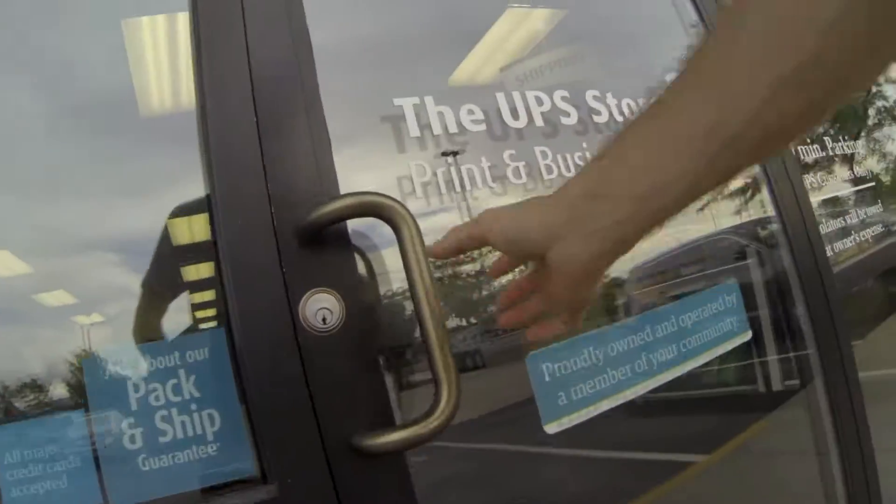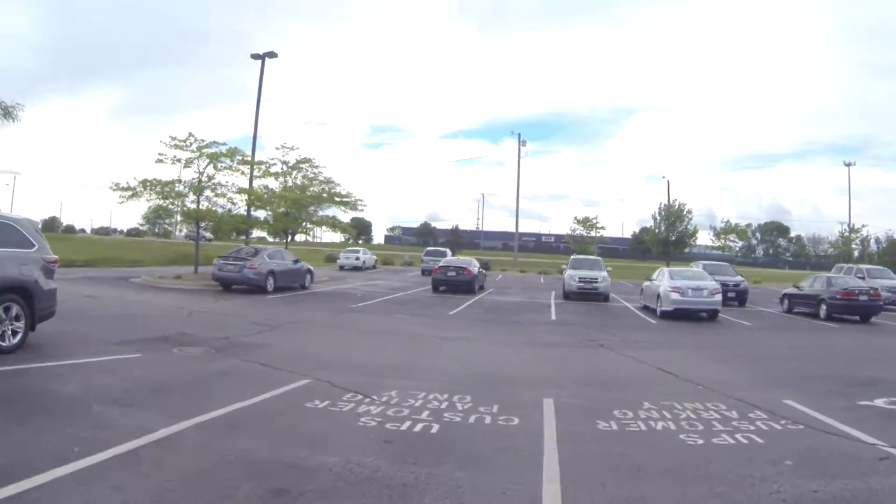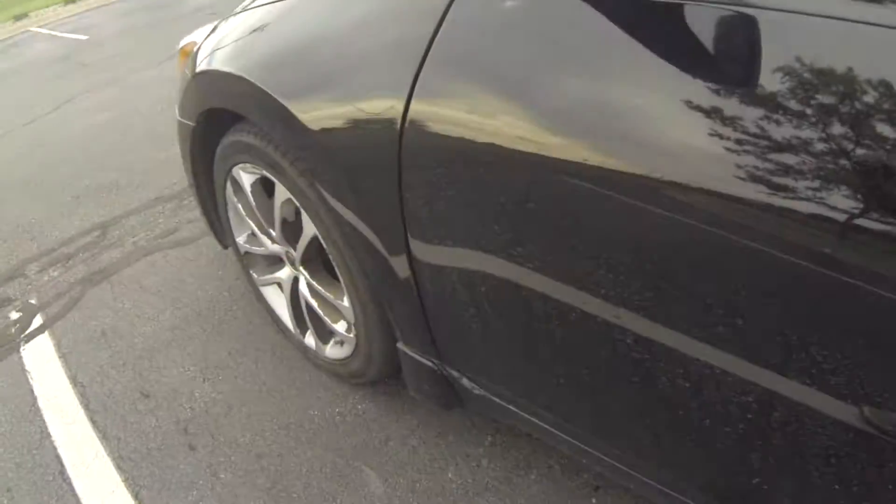One thing I do really like about this car, although the CVT transmission isn't all that fun, is when you're going down a hill like this I can take my foot off the gas and it's automatic engine braking, so I don't speed up going down hills like this. It's pretty cool. I like it. Best car.